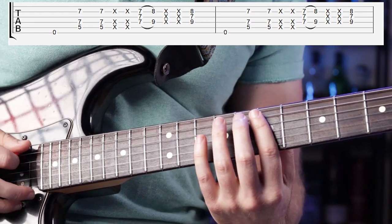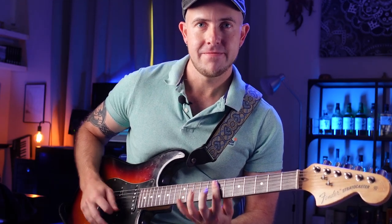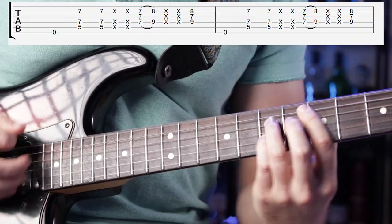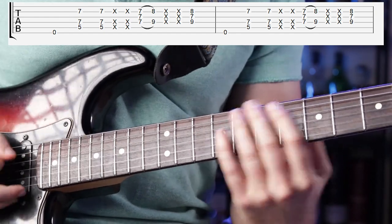There's also a double hammer-on here, and you don't even want to play the A string here. It's just a little embellishment with the little dead notes in between.